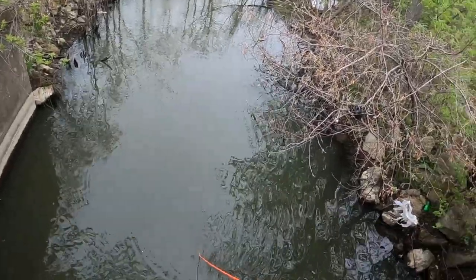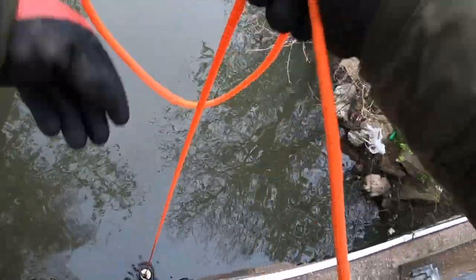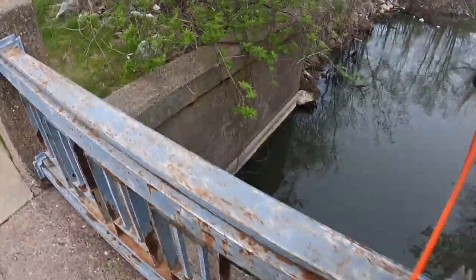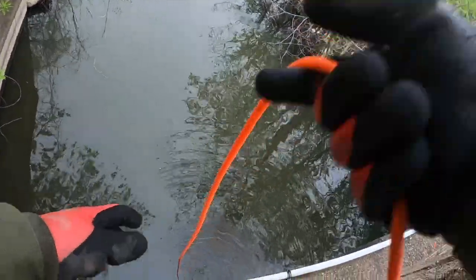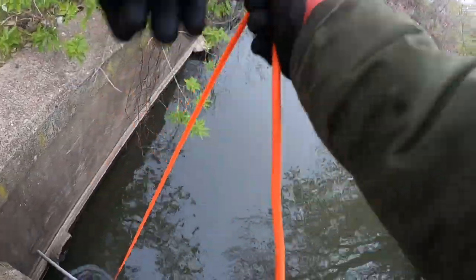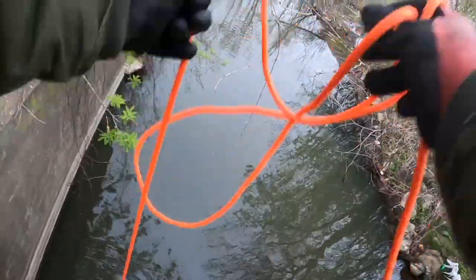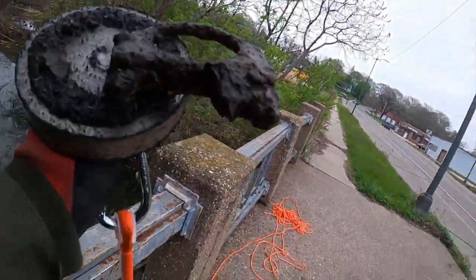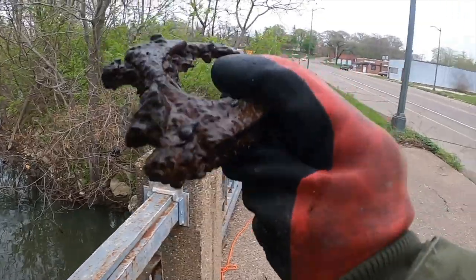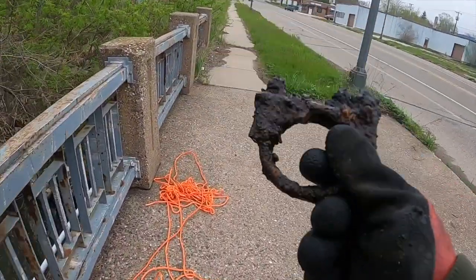Oh yeah, there's something right there — wait, there's a stick right there, that might have been what it was. Let's go ahead and dip the magnet up and down. We got another one of the things like Gavin had. You know what, these are probably pipes because they look like they have little pieces of bolts on them.